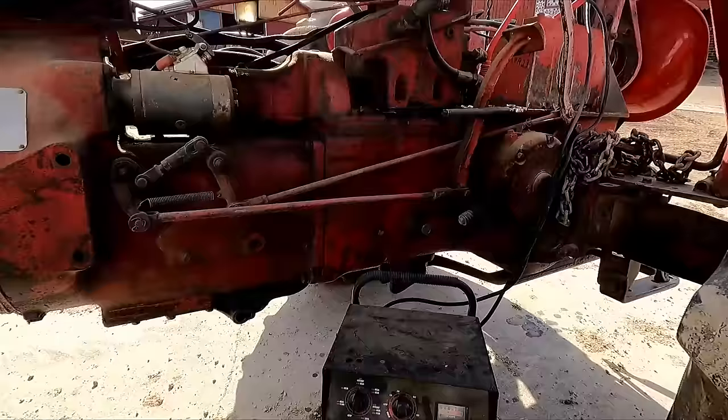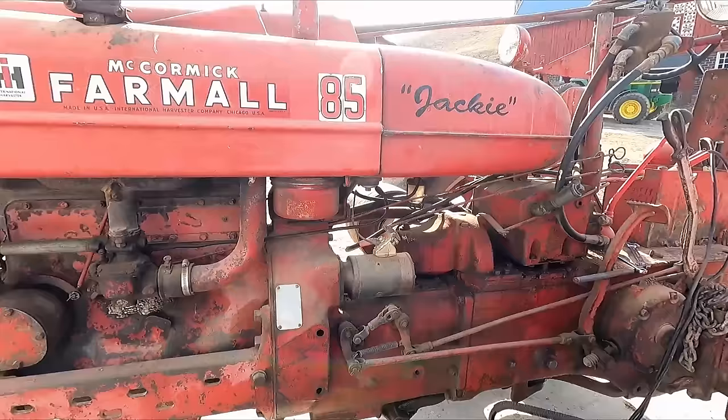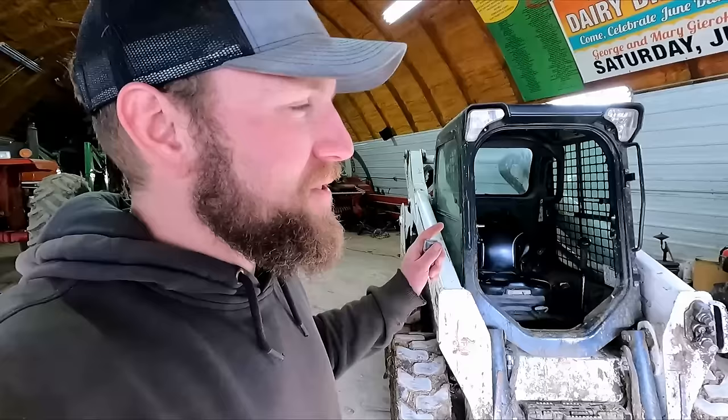We are finished with letting in the cows and the heifer barn is all taken care of now. It's back to the fun stuff — checking on the MTA. It looks like we are charging, which is great. I don't smell anything hot. I think everything going here is A-okay, and now it is time for the fun projects for the day.